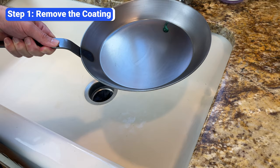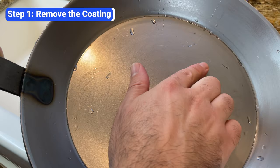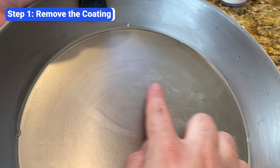To remove the coating, give the skillet a good scrub with soap and water. It may take a few minutes, and because the coating is thin and transparent, it can be difficult to know when you've removed it all. Instead of guessing, you can conduct the squeak test: rub your finger over the skillet while it's damp. Your finger will run smoothly over the bare pan and squeak against any remaining spots of protective coating. Keep scrubbing until you can rub the surface without any squeaking.